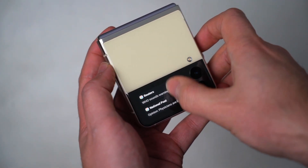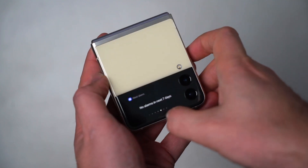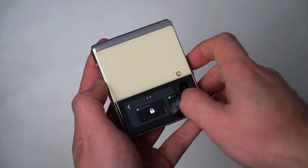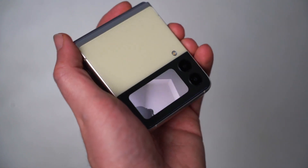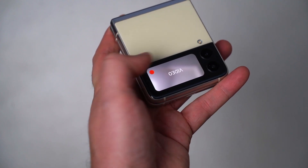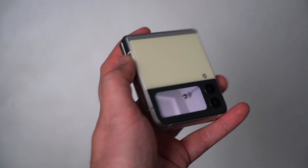The cover screen is an interesting case because it works on widgets — you can add extra widgets to it. Weather isn't on there by default; you have to add it manually. You can also set up audio recording to start right from the cover screen without flipping the phone open. You can record video or take photos as well — so if you wanted to take a selfie or do some vlogging, you could do that without opening the phone, which is good because the better lenses and sensors are on the rear anyway.